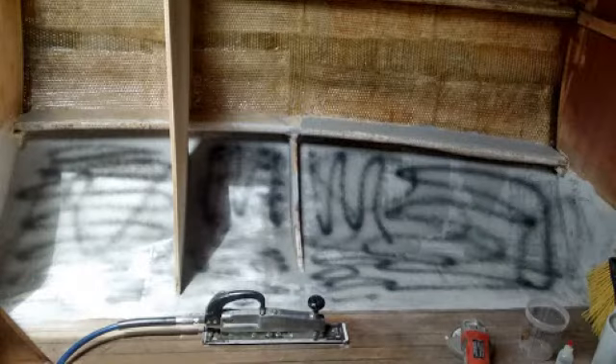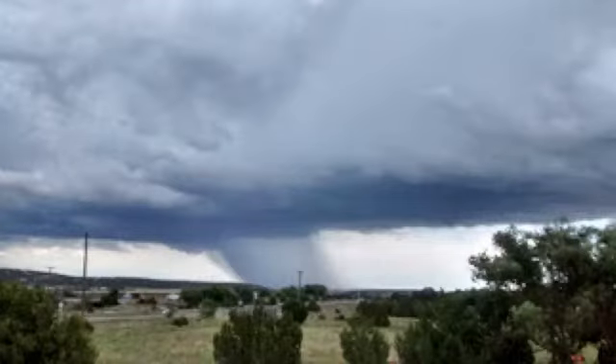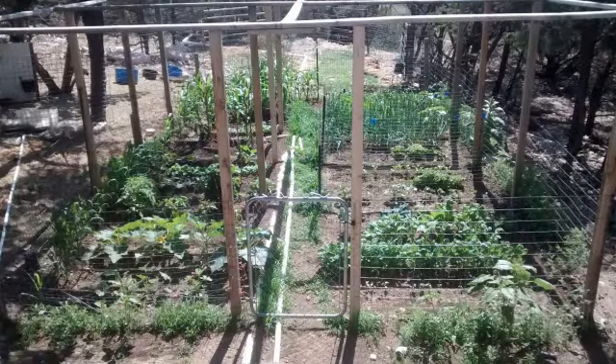Here's me redoing the floor so it's flush. And a nice storm that happened to be off. And that's my garden as of today.